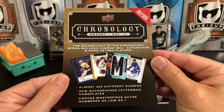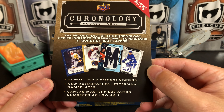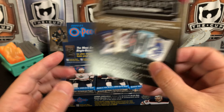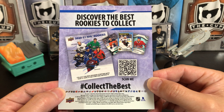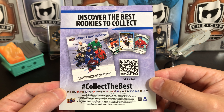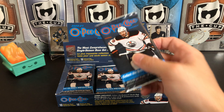Chronology Volume 2 is coming up — almost 200 different signers. That's pretty impressive. Hopefully it'll be slightly better than Chronology Volume 1, which I wasn't a huge fan of. Let's get right into it.